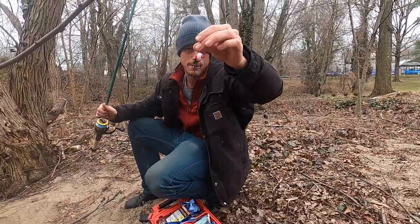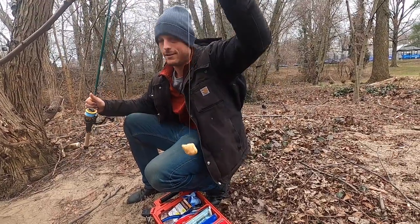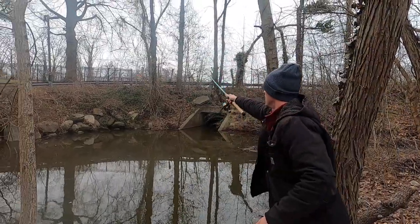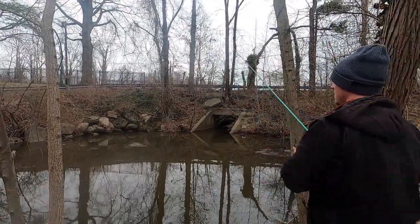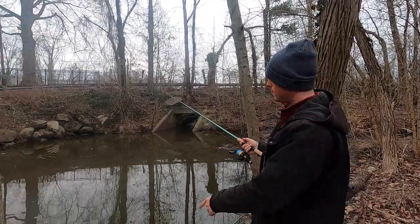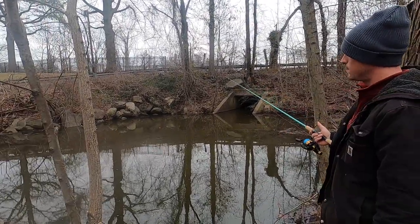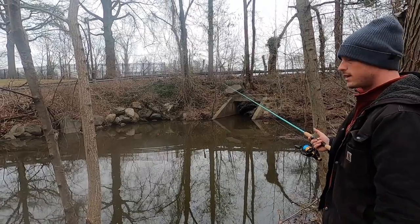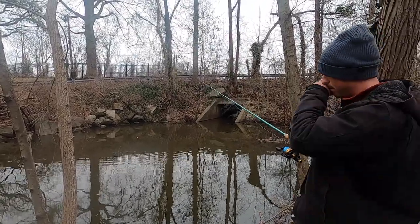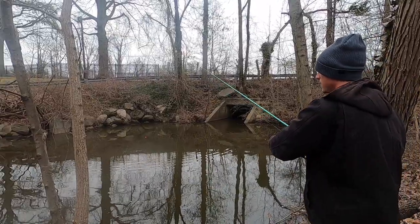There we go — bobber, bread. Now that we got it on the bobber right there, we just wait for a carp to hopefully come by and grab it, and we'll see that bob up and down a bit. We just got to set the hook on the bobber.